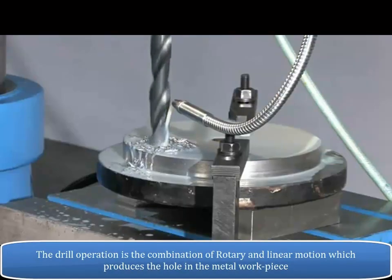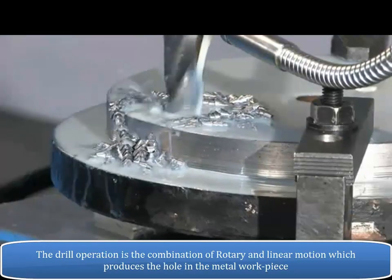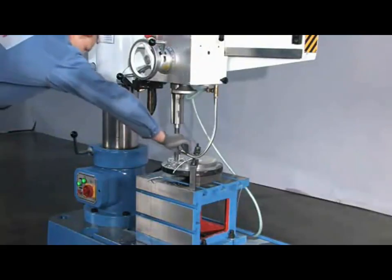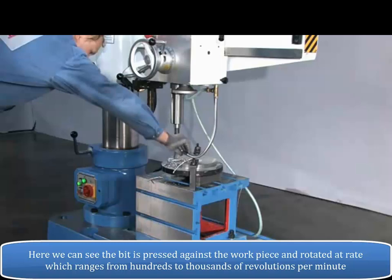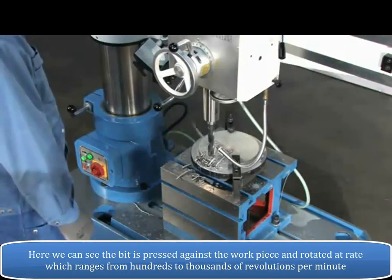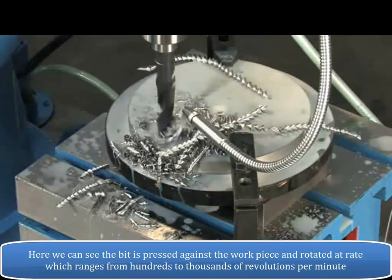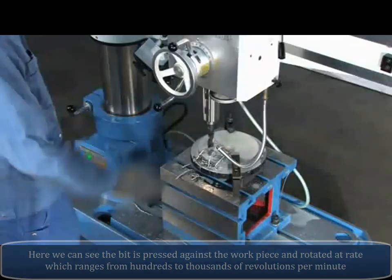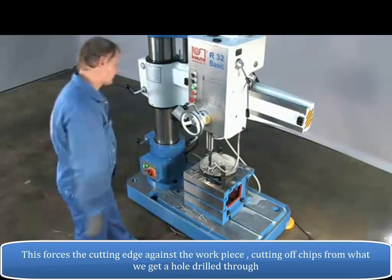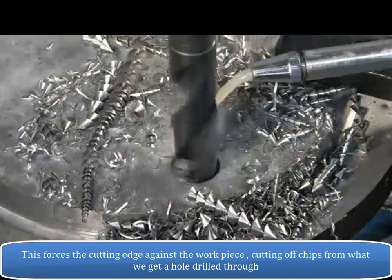The drilling operation is a combination of rotary and linear motion which produces the hole in the metal workpiece. The bit is pressed against the workpiece and rotated at a rate ranging from hundreds to thousands of revolutions per minute. This forces the cutting edge against the workpiece, cutting off chips to produce a drilled hole.